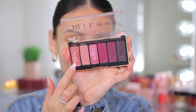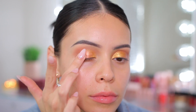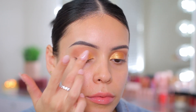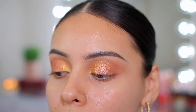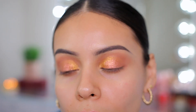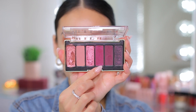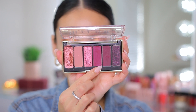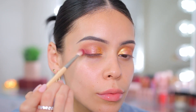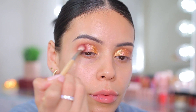Then going into the Like a Dream eyeshadow palette, I'm taking the lightest pinky iridescent shade — another favorite color, it is so pretty. I can't even describe it, but it has this really pretty iridescence to it and just adds such a pretty pop to any look. I love throwing this on the center with my finger or a brush because it just has the prettiest finish. Then I'm taking that matte burgundy color very lightly — I like to start light and gradually build it up — just to emphasize the crease.